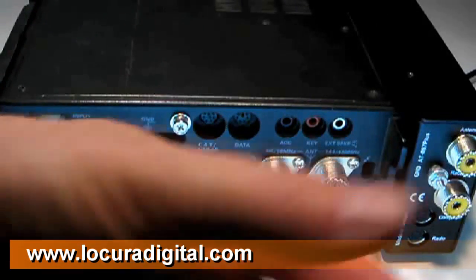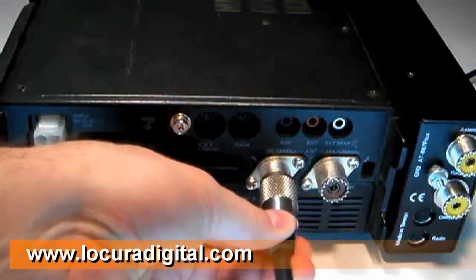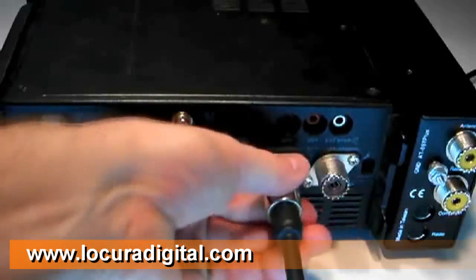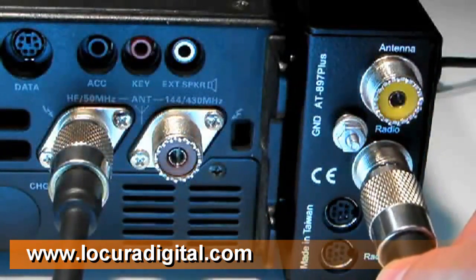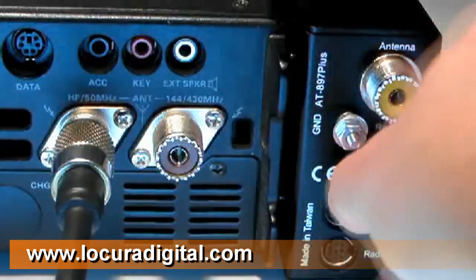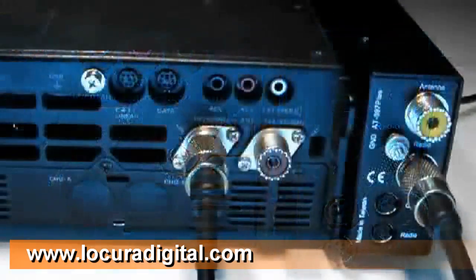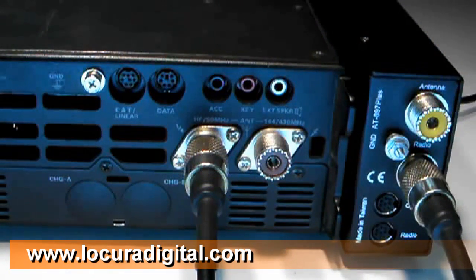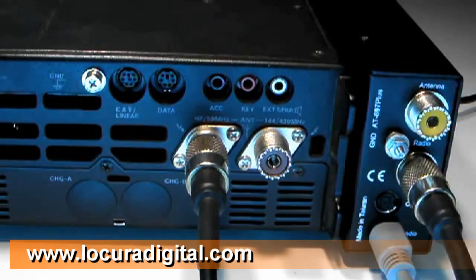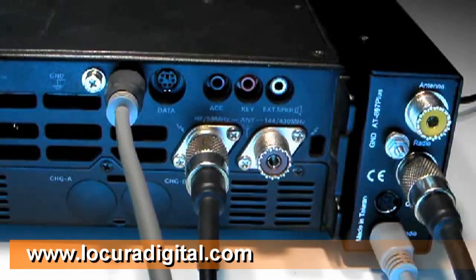Connect a coax jumper from the HF 50 MHz jack on the back of the FT897 to the SO239 jack marked RADIO on the back of the AT897 Plus. Connect one end of the supplied radio interface cable to the mini DIN jack marked RADIO on the rear of the AT897 Plus. Connect the other end to the CAT linear jack on the back of the FT897.